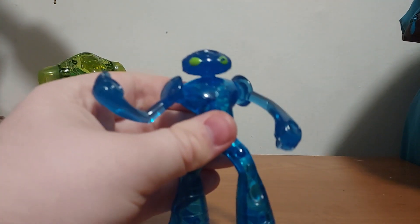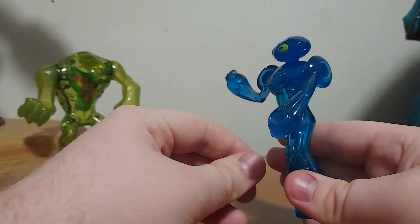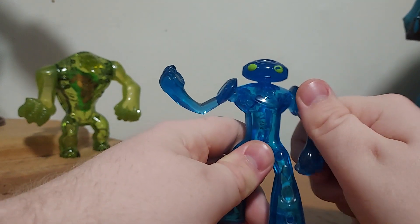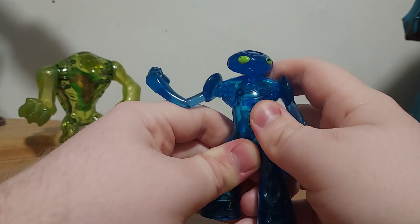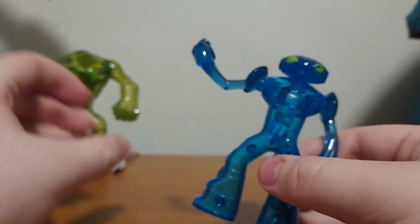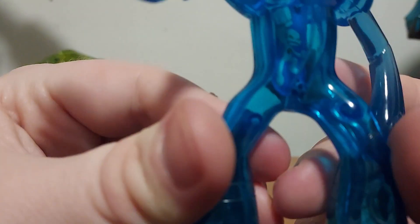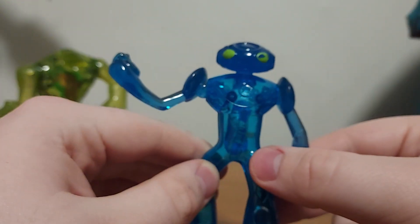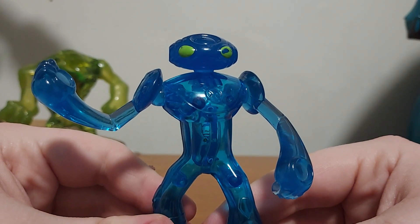And we have Ultimate Echo Echo. Look at this guy — he looks like a robot. He has the same articulation as Ultimate Humongousaur, so you can rotate his arms all the way around, and his head rotates too. Look at those green eyes — that looks awesome. And you can see the Ultimatrix symbol on his chest. Inside, you can see Echo Echo in there. Pretty cool — but this could be like water or ice. There you go, it's Ultimate Echo Echo.